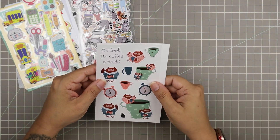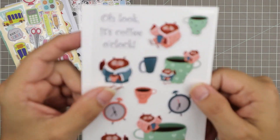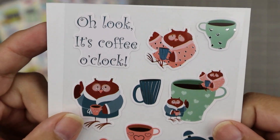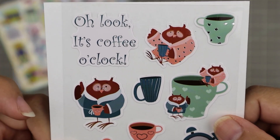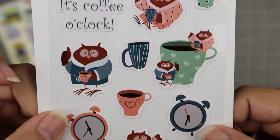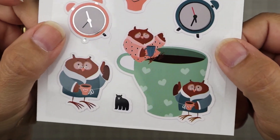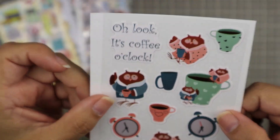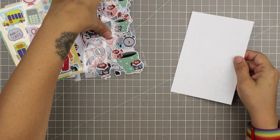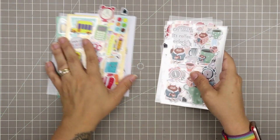Oh look, it's coffee o'clock! We have this cute little owl that looks like she's not a morning person — she looks pretty tired. I like these a lot. I'm a huge coffee drinker, so those will be put to good use in my project life and all my other projects.